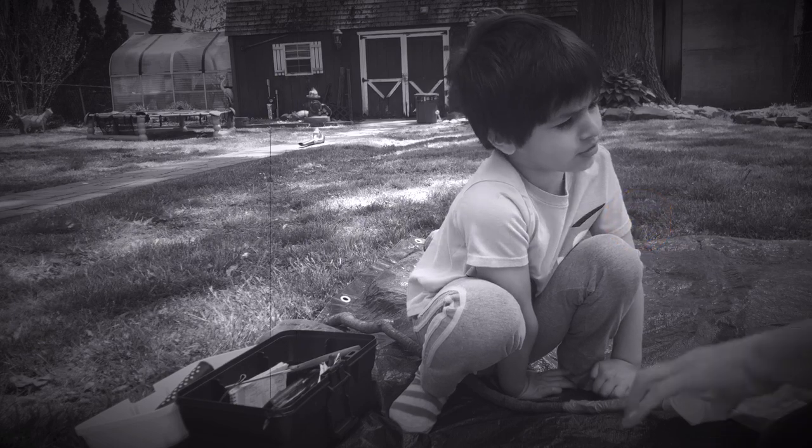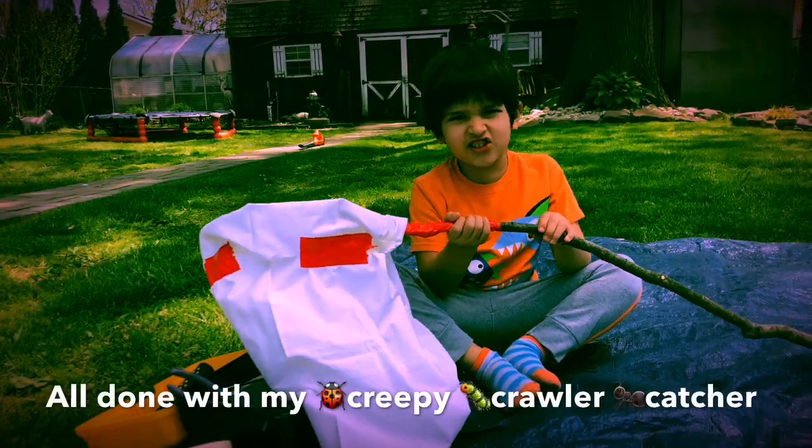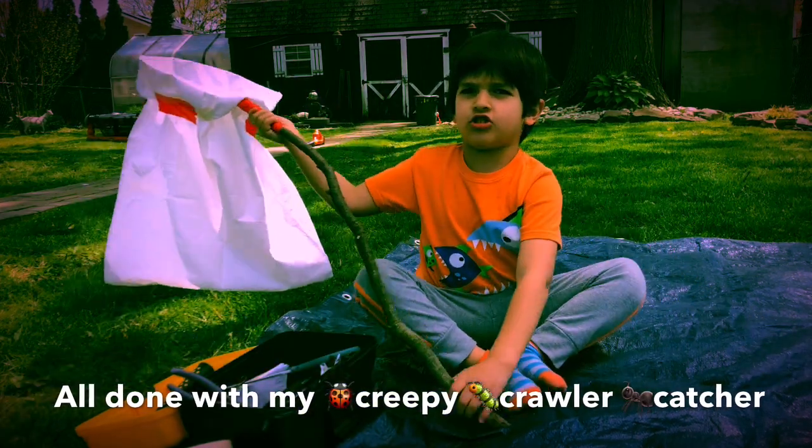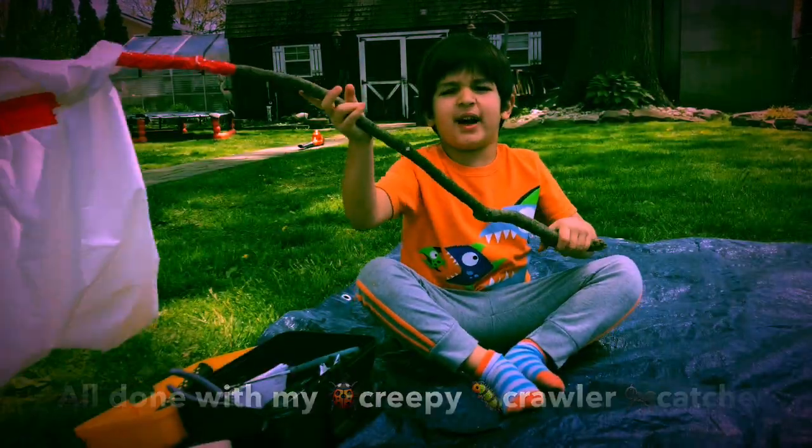One more red tape. All right, I'm done with my creepy koala capture. Now we're in the fast forward for me to run around and let's see which buttons are there.